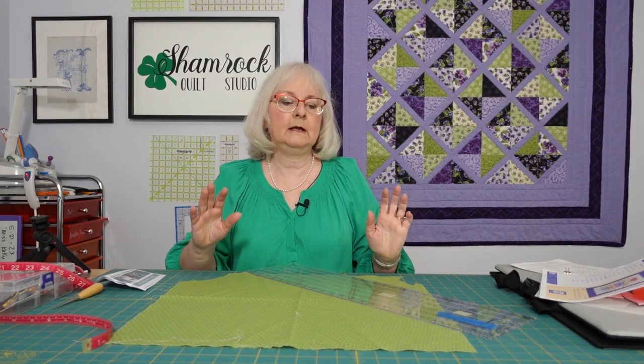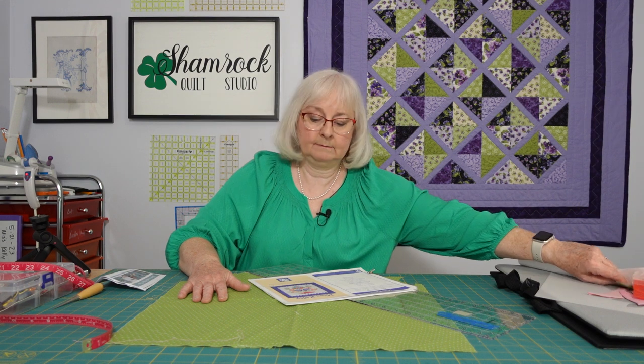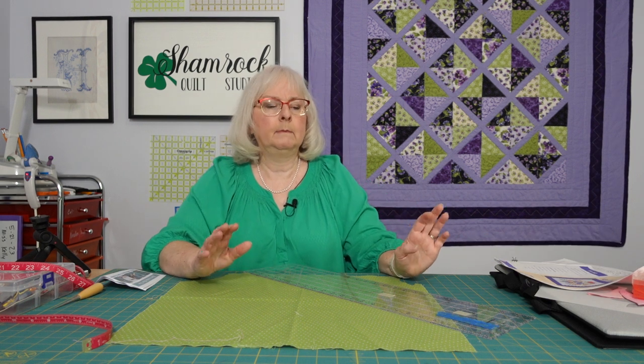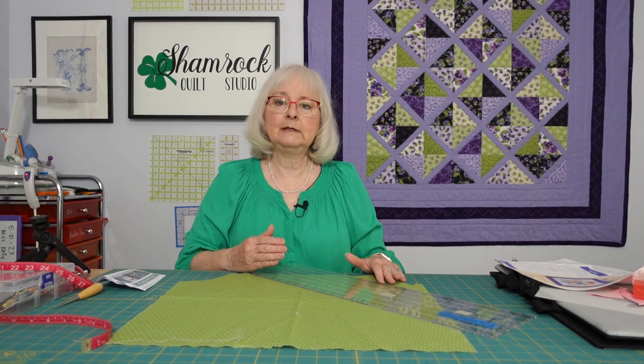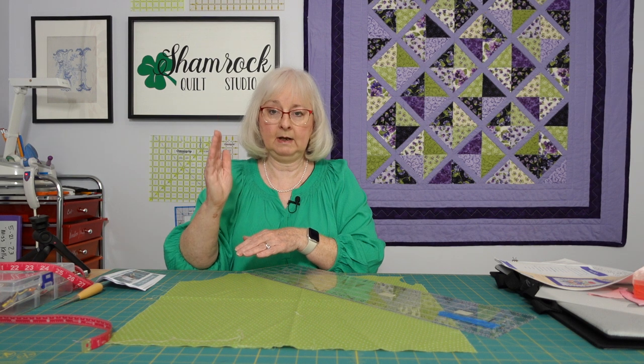I checked the color photograph of the pattern and it looks like the stems both for the middle section and the two side pieces are made from the darkest green fabric — the little green with the cross hatches on it. So, bias tape: why do we use bias tape? Bias simply means that the cut is at a 45 degree angle or a diagonal across the fabric. The reason we do that is because there's more give in that bias than there is in the length or width of fabric, so we cut it on a bias so we can get that give where we need it.